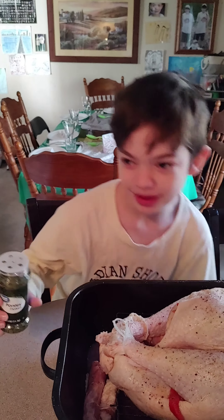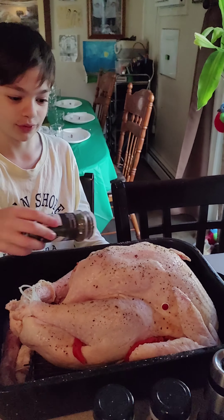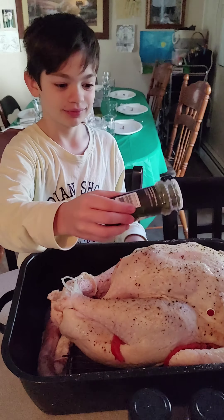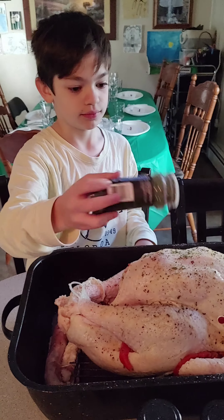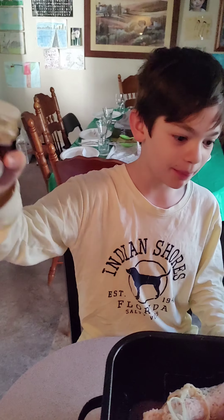Parsley flakes make it alive again. They're so good for it, and for us. For color, we do some paprika.